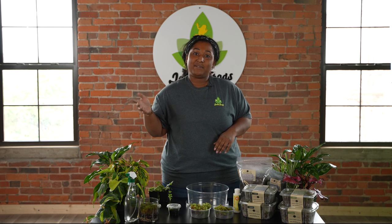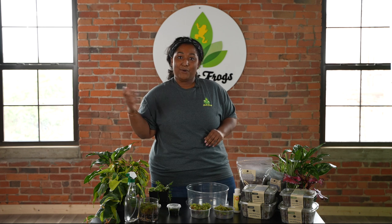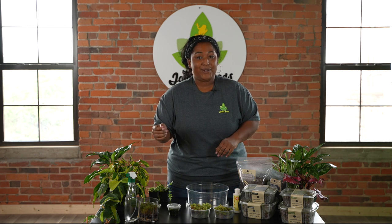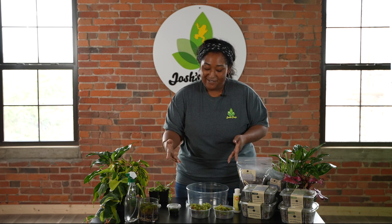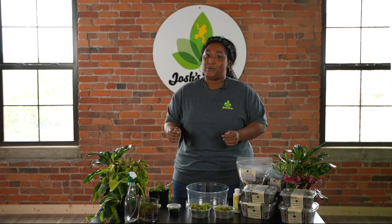If you make a lot of terrariums, something really awesome you can do is actually propagate your own moss and grow it at home. What I'm going to be showing you today is some of the different species of moss that we carry here at Josh's Frogs, and then how to propagate your own moss.